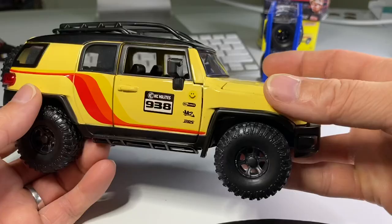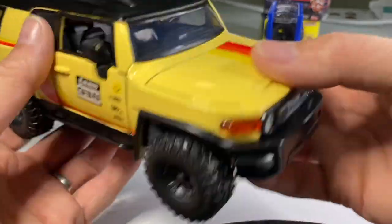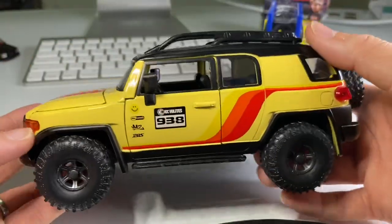My sister loves FJ Cruisers — she wants one really bad because she has a Volkswagen right now.